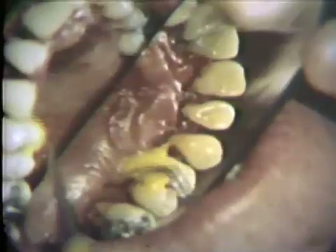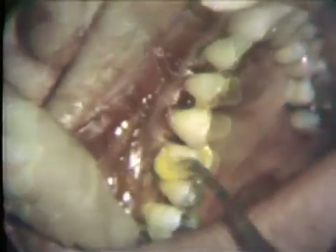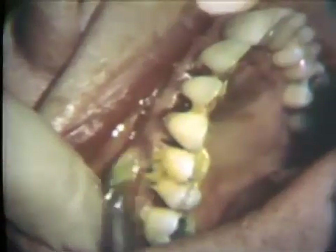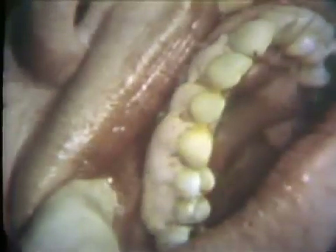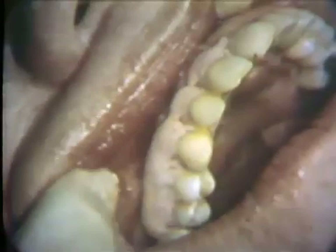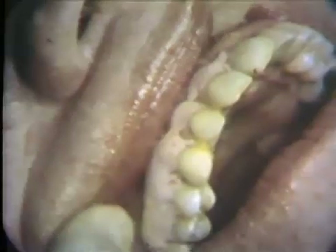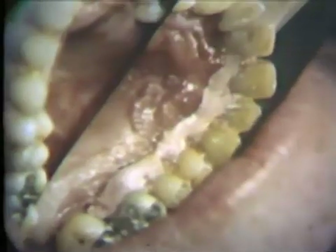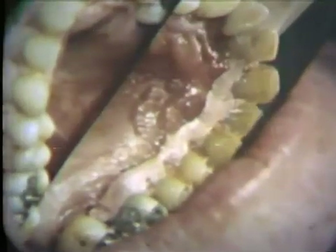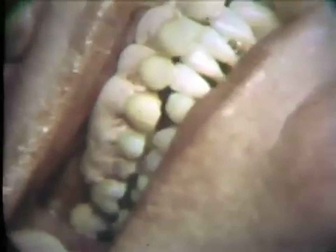Three percent aureomycin ointment is placed over the sutures and over the areas of surgery. This ointment serves to prevent infection through the sutures and along the margins of the wounds. A periodontal dressing is placed to cover the entire area of surgery. This dressing holds the flaps in firm contact with underlying bone. Since the flaps were raised for only a short distance, the palatal dressing need not cover a wide area. The occlusion is observed to be certain that the dressing does not interfere with occlusal function.